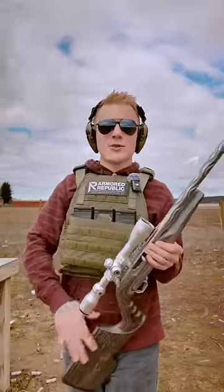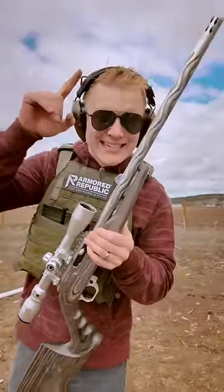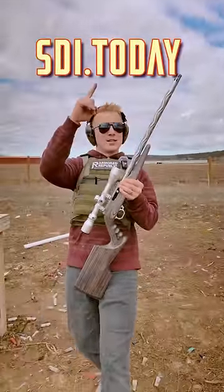And now before I show you this last one, if you're interested in an online degree in gunsmithing, go to sdi.today to learn more.